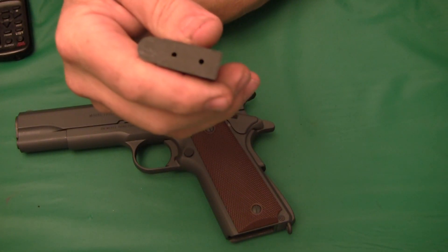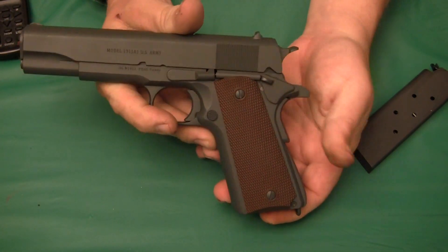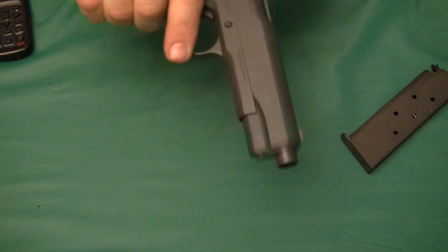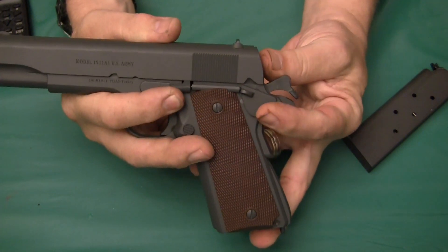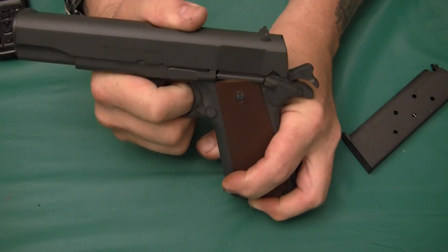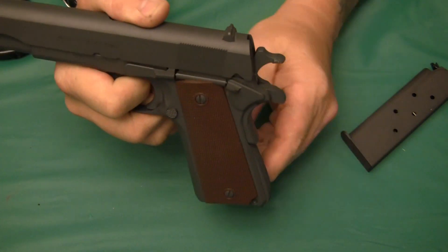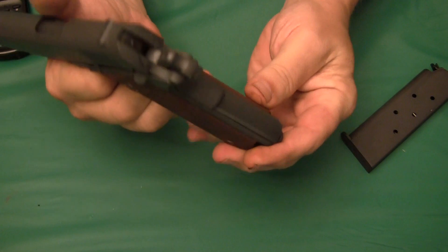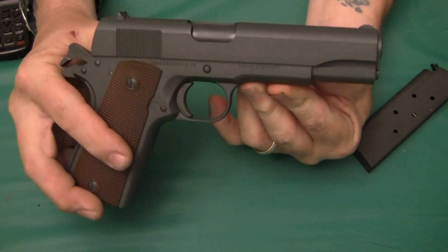It's your standard 1911 pistol with the same controls — single action only. There's your slide release, your safety on one side for right-handed use. You've got your safe, single action, and half cock positions, like it should be. Some people like to carry it in half cock with the safety off and a round in the chamber, then pull it back to single action. There is no magazine safety on the 1911.